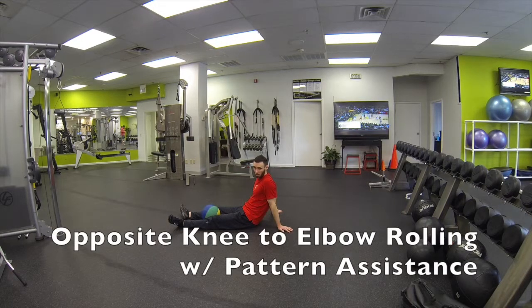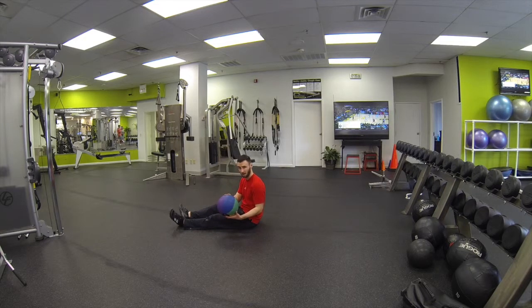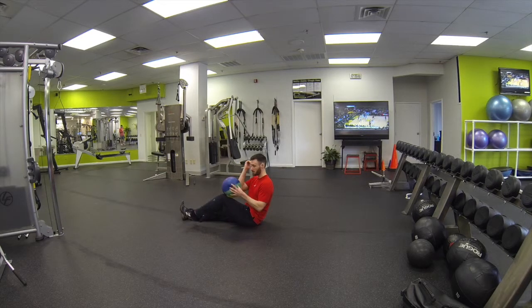This is opposite knee to elbow, rolling with pattern assistance. We're using a kid's ball right here. You can use a ball, you can use a soccer ball, a towel — anything to where it assists you to get your knee towards your elbow.